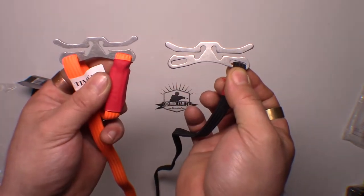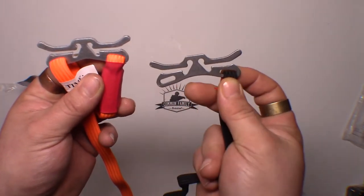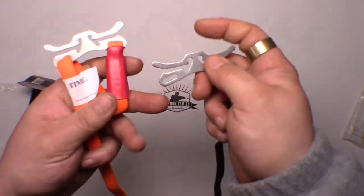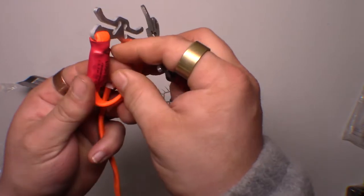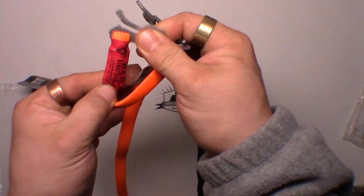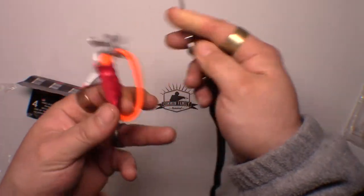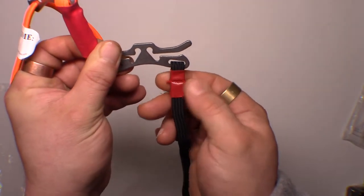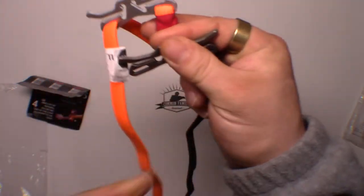The only main difference other than the thickness of the metal is this rubberized piece here. On the real one it comes all the way down about a good two inches, where on the Chinese one you've got about an inch, and it's sewn across there.